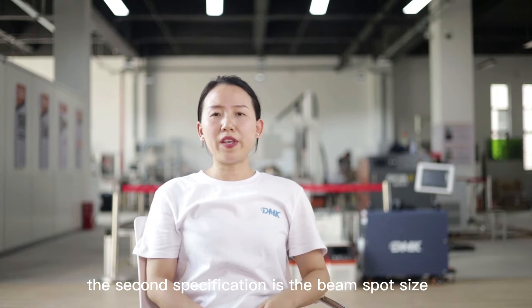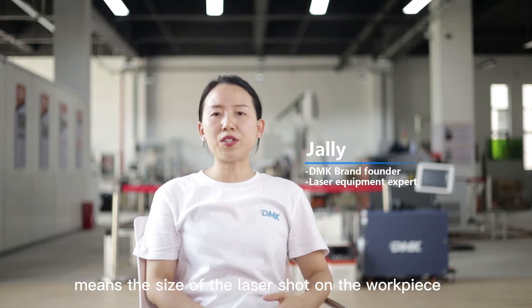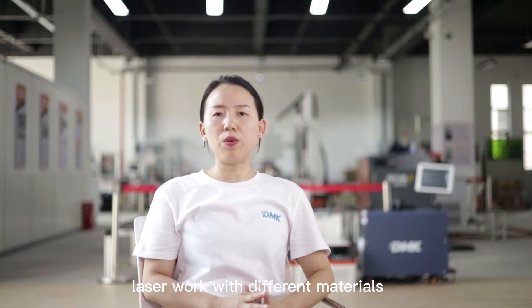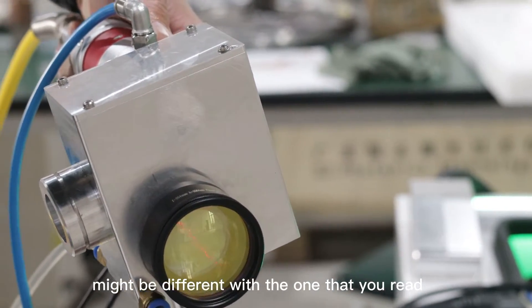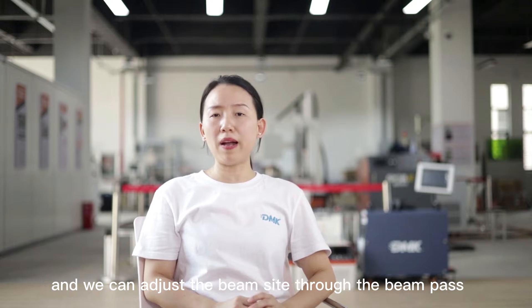The second specification is the beam spot size, which means the size of the laser shot on the workpiece. Laser works with different materials, so the real diameter of the beam spot might be different from what you read on the laser menu. We can adjust the beam size through the beam path.